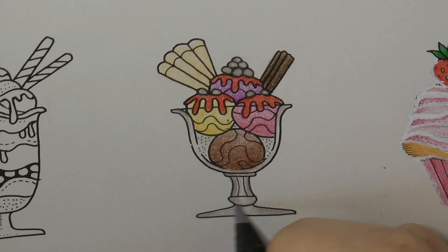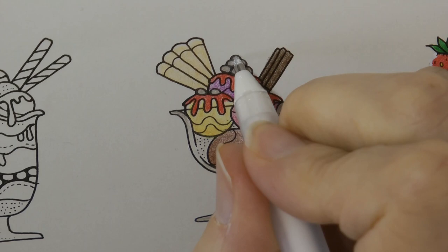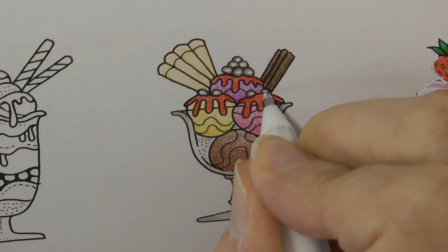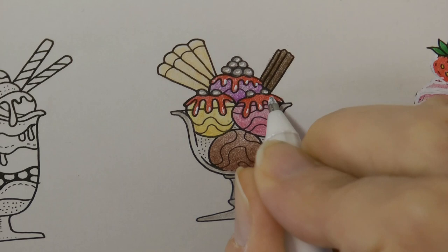Time for our white pen. Again we're using our Sakura Jelly Roll number 10. We're going to remember to add our dots of white on each of our silver balls. For some reason it's coming out as a curve — I obviously need to scribble with my pen, but I just left it the same on each so it's consistent. Now I want to add a few little dots on the drizzle, and then we need to make the glass look more like a glass by adding a few white lines.